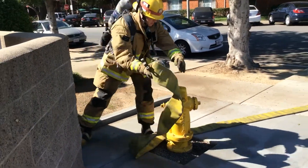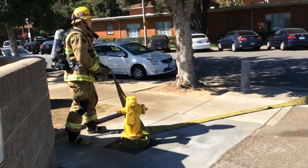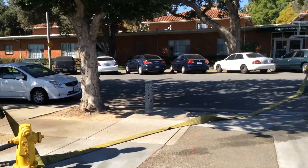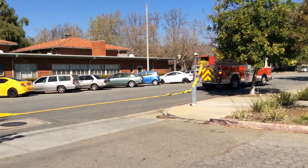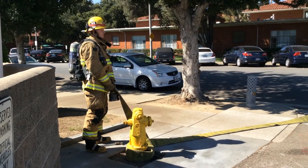The firefighter approaches the hydrant, keeping the hose between himself and the hydrant, making a single wrap around the hydrant. Once the hydrant is wrapped, the firefighter gives a signal with one arm and audibly lets the engineer know to lay line. Once two couplings or 100 feet of hose have hit the ground, the firefighter can now safely remove the loop.